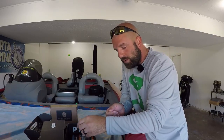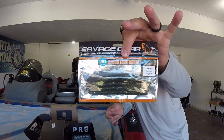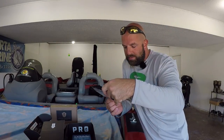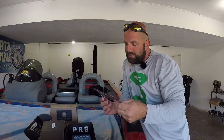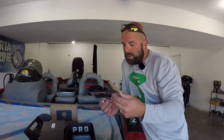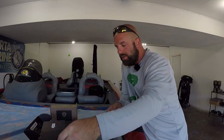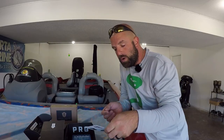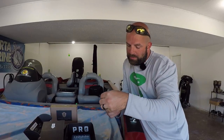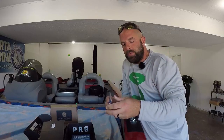Then we have the Armor 2 Worm from Savage Gear — never go wrong with a stick bait. Color looks like a baby bass type color, about five and a half inches, four of those in there. Goes for $2.60. Then we got the Swinging Rugby Head from VMC — a two-pack, looks like three-quarter ounce brown Swinging Rugby Head.